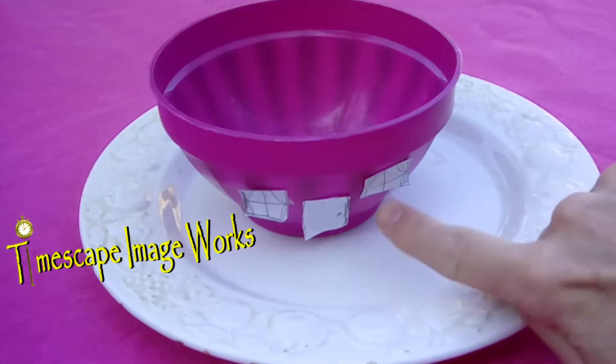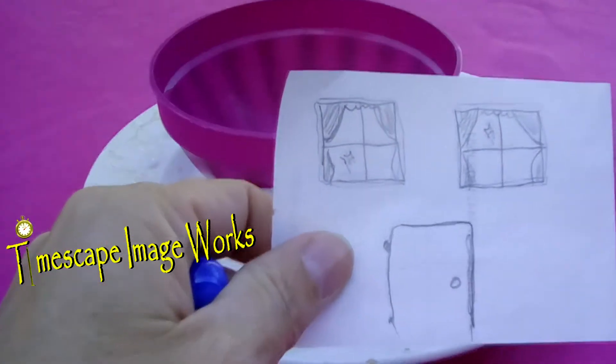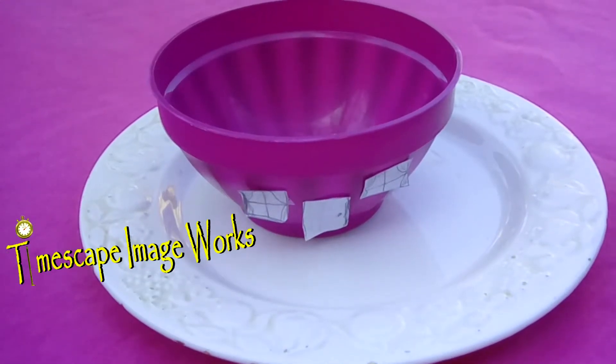So here we have our plastic bowl and I've already decorated this one. What I did is I drew a couple of pictures of windows and a door, and then I used the scissors to cut them out and then I put them on the bottom of the bowl.